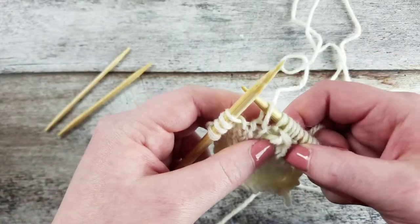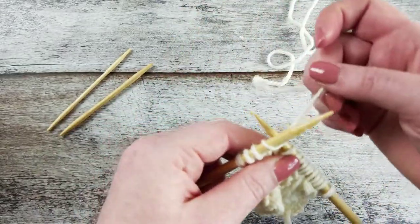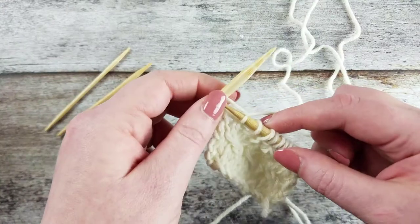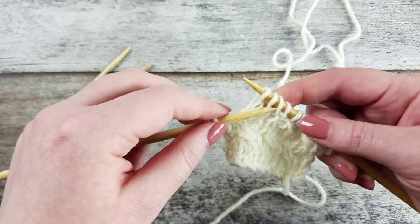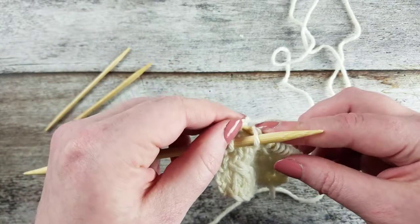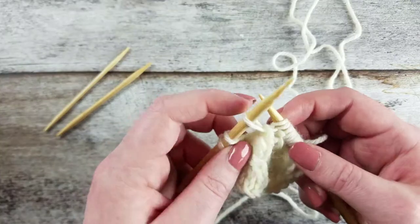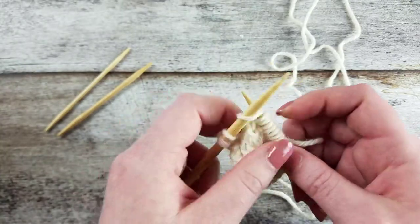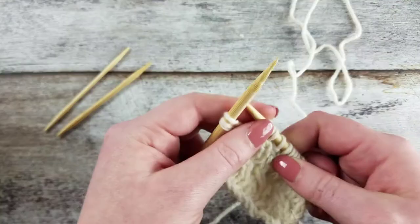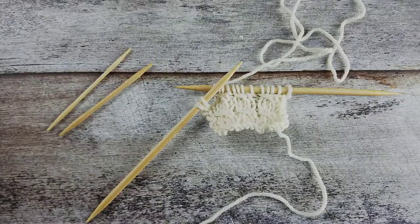Let me show you that once more: with the yarn in back, slip one stitch purlwise onto the right needle, knit the next two stitches. Insert the left needle through the third stitch on the right needle and drop those three stitches from the right needle. Pick the two dropped stitches back up onto the right needle from the back of the work, and then knit the stitch on the left needle. And that's how you create the 1 over 2 left cross cable without a cable needle.